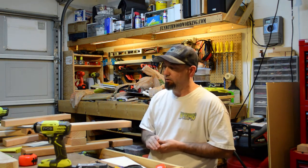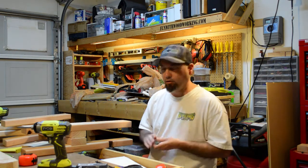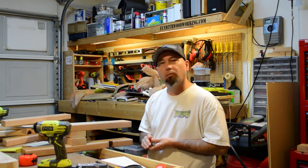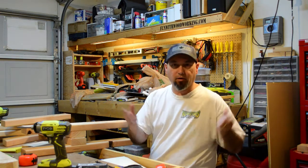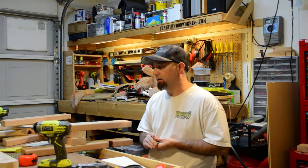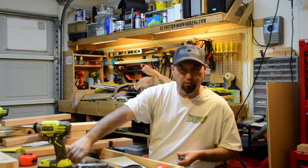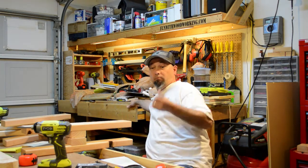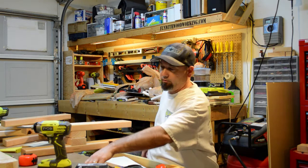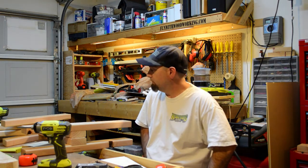Today I got the armrests all cut and shaped. I brought my boys to get haircuts. Yesterday before the party I was running errands and stopped to get a haircut, and they said, 'Did you stop by for the half-off special?' I didn't know about it, but I'll take it — so I made sure I brought the boys today too.